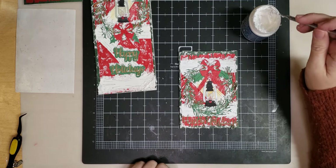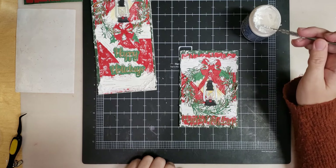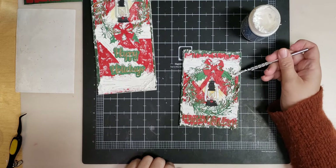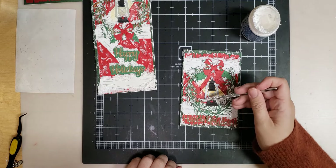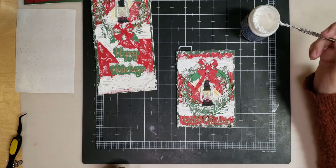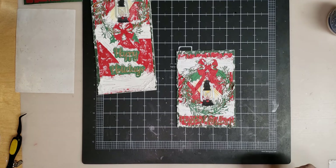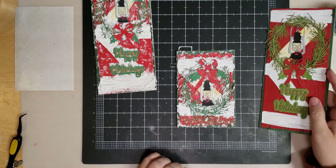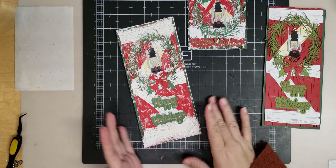I think it looks pretty good. Just eyeball it and see if I want any snow anywhere else. Maybe a little bit thicker there. As far as a snowstorm goes, it looks like it snowed to me. Who wants to watch me put snow on this one? Just kidding — I'm already over my time. I won't bore you to death. You can see what it would look like right here, just a little bit more snow.